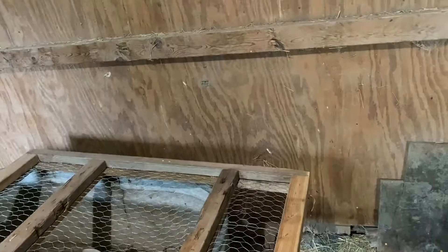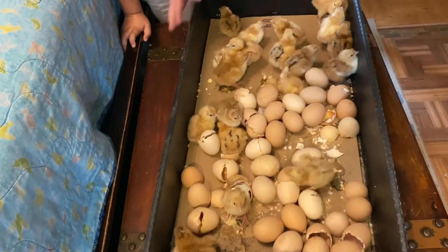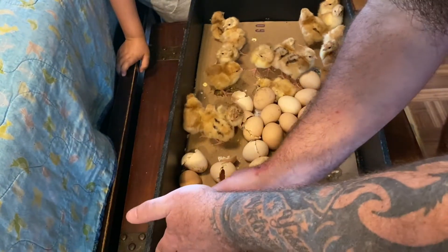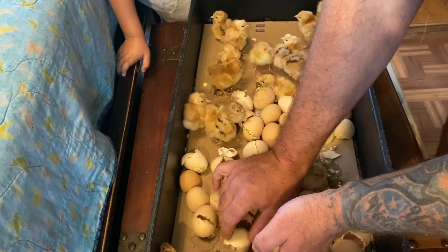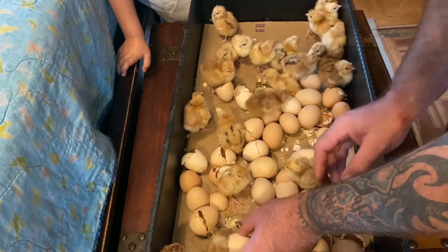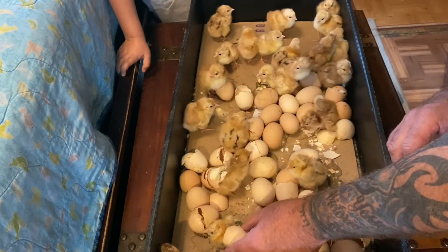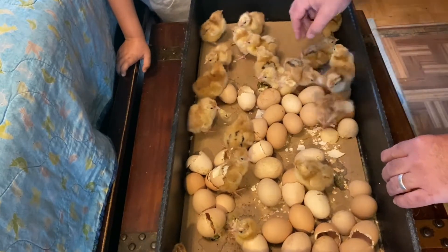That's it for the brooder setup — let's go look at some chicks! That one's coming up, that one's coming up too, baby. I see a couple of them in there. There's three — there's another one over there too. What is stuck in the egg? It's not going to die. He survived!